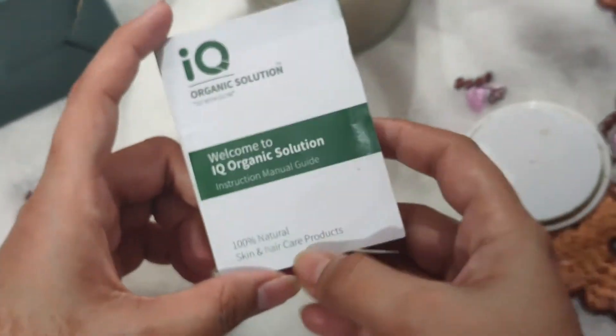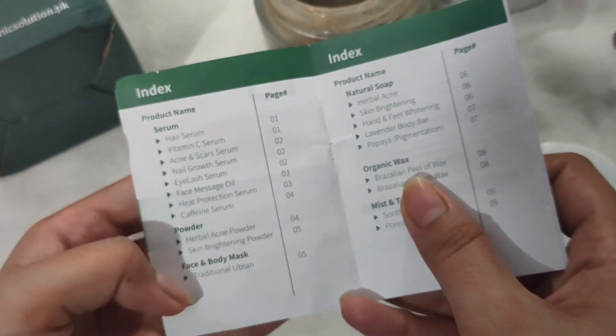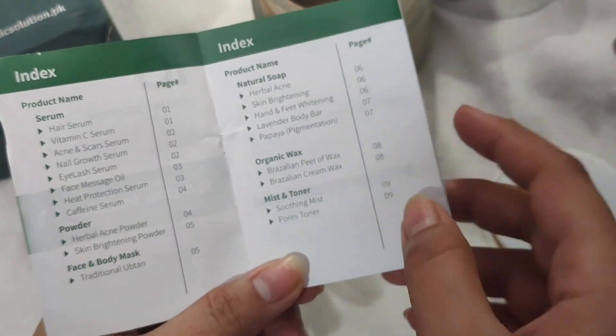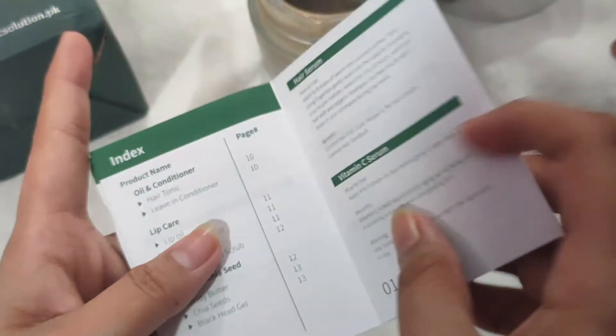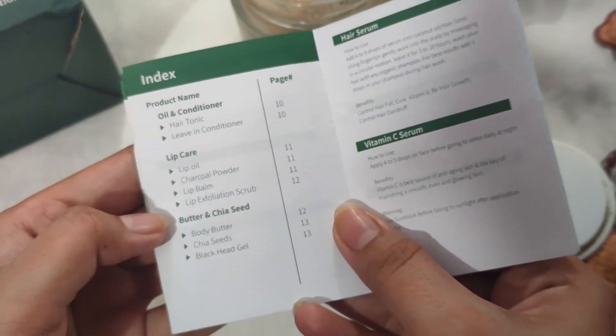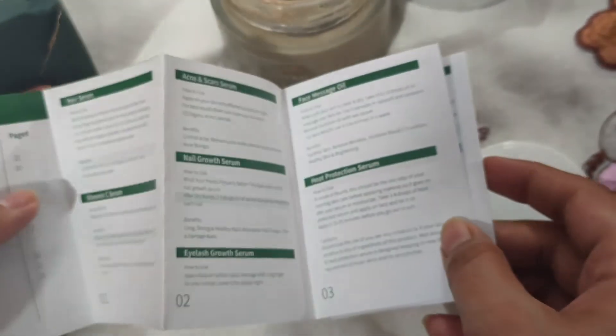IQ Organic Solution also sells other 100% natural and organic products, like serum, powders, face and body masks, natural soap, organic wax, mist and toner, oil and conditioner, lip care, butter and chia seeds. All the details have been written on all of them.